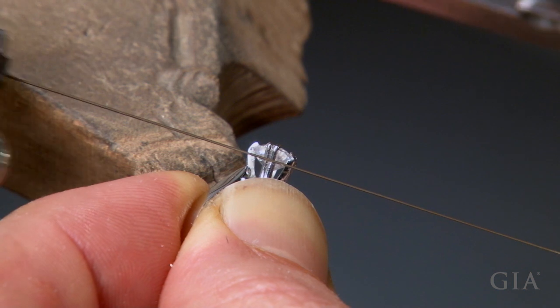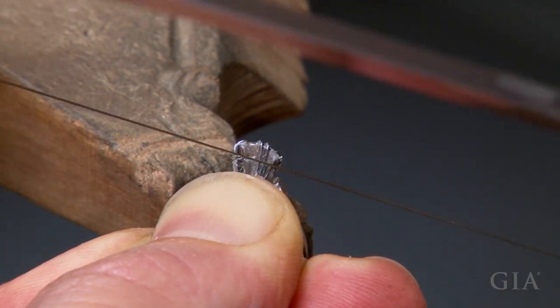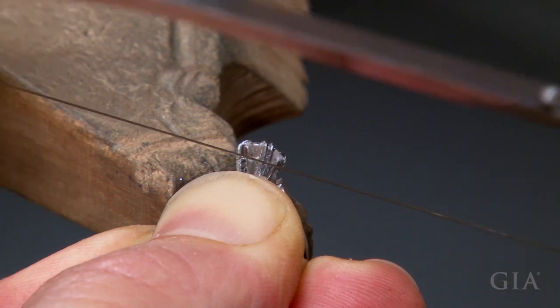To remove the diamond, saw about 90% of the distance through two adjacent prongs, well below the stone's girdle.